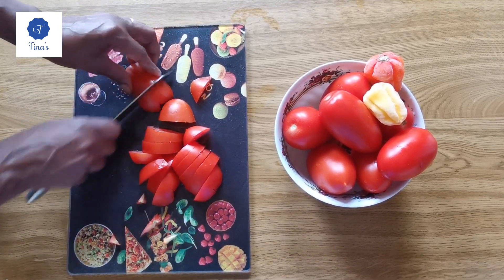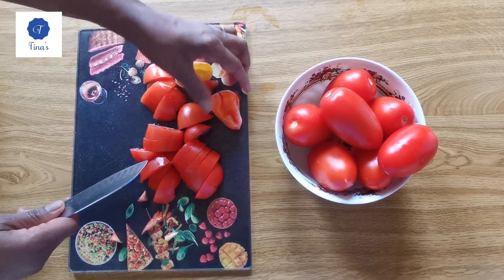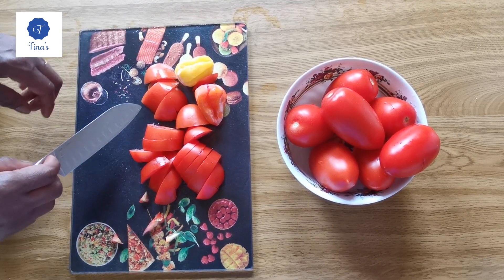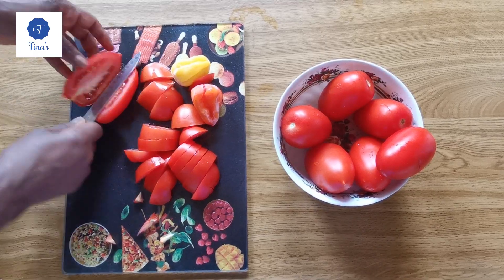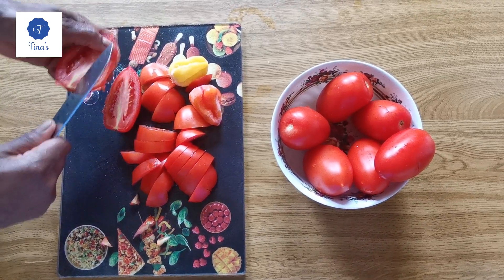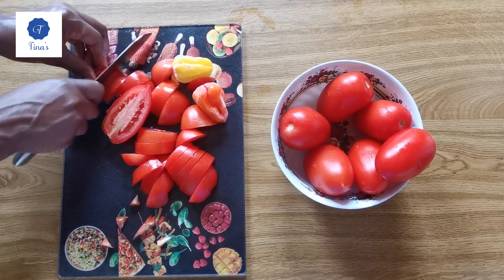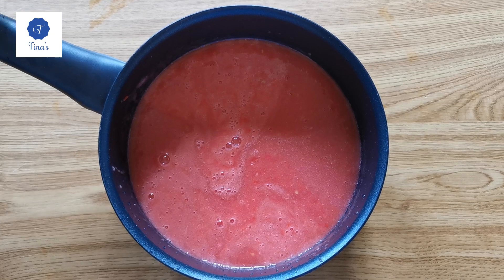I'll cut all the tomatoes, and I have two big peppers here — two peppers, because I like peppers. J'ai deux piments, mais ça pique très fort, parce que j'aime bien quand ça pique. I like hot food. Now I'll blend the tomatoes and peppers together and boil it.